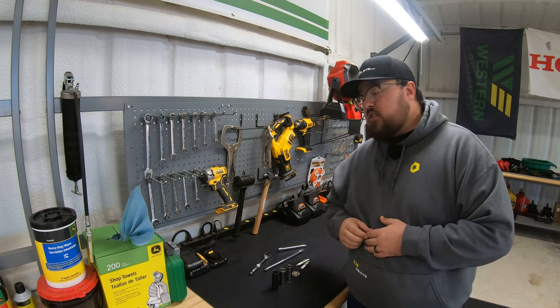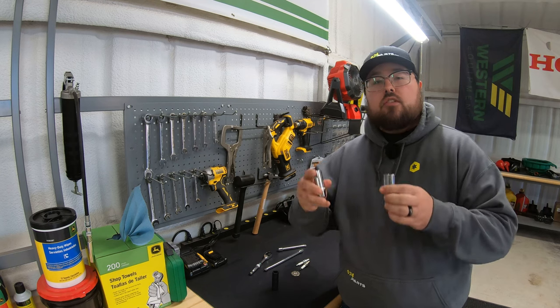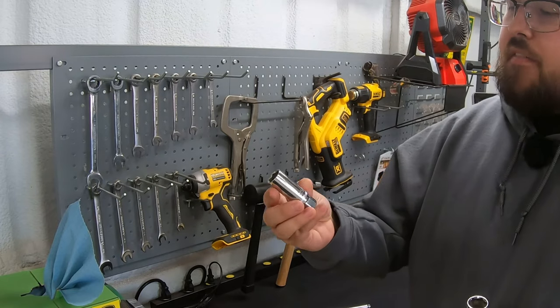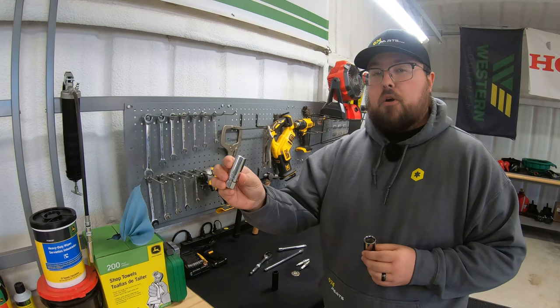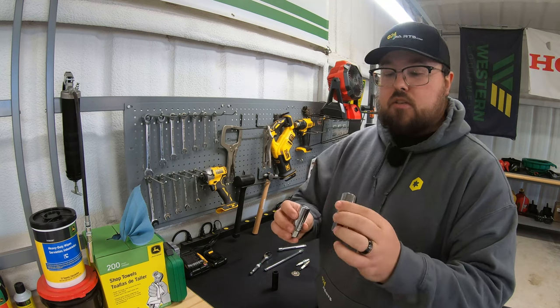The first thing we need to start with is the type of socket we're using. There are certain sockets made specifically for spark plugs. Here we have an example of a 5/8 spark plug socket and also a 13/16 spark plug socket.